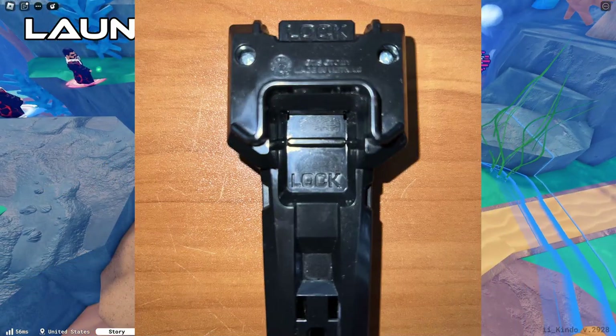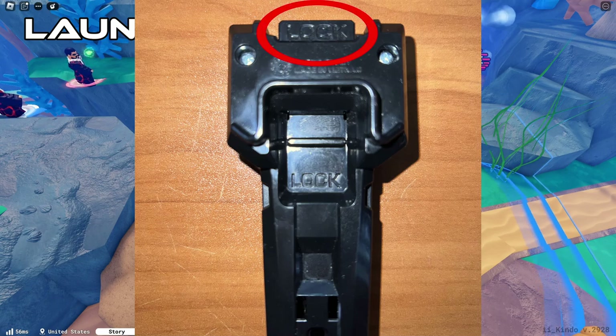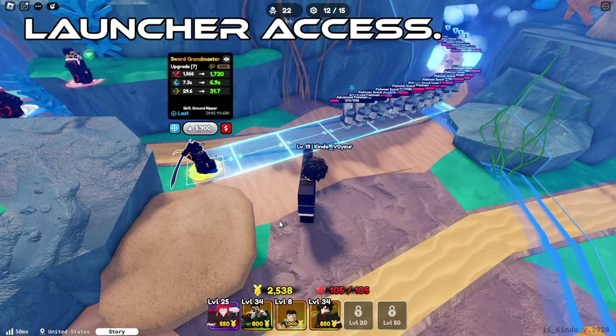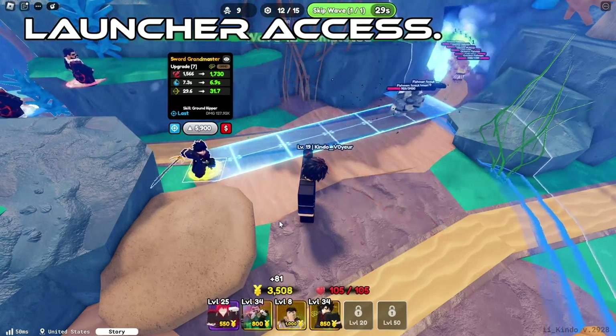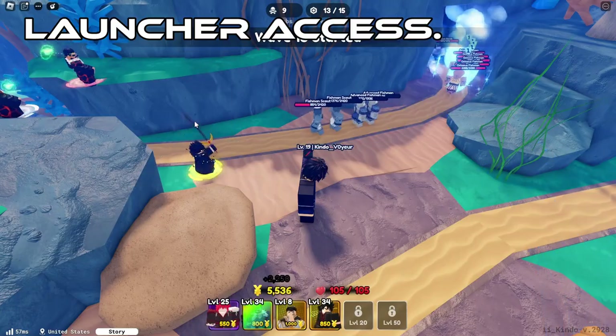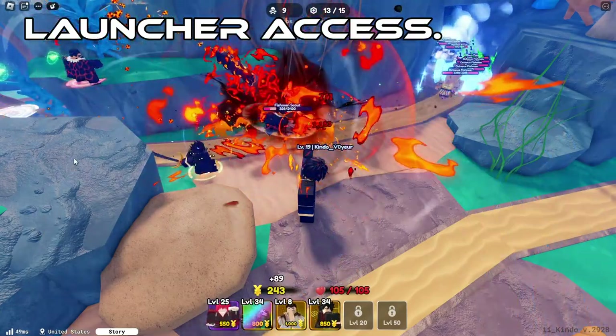If you're trying to attach a grip, there is text close to the top that says lock. There's also a little black bar above it that you can pull down. When you pull it down, text will appear that says open. Keep in mind that this is spring loaded, so if you let go, it will spring back up.